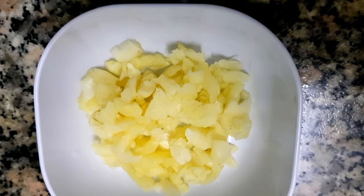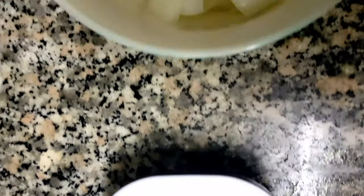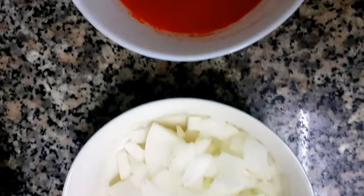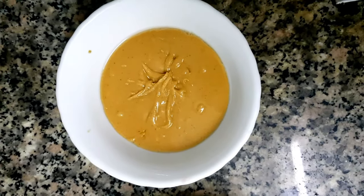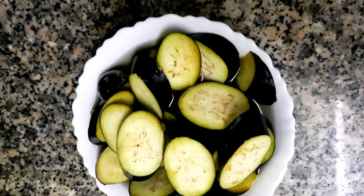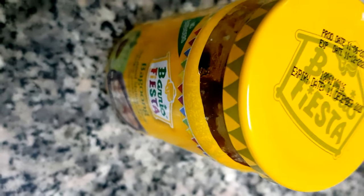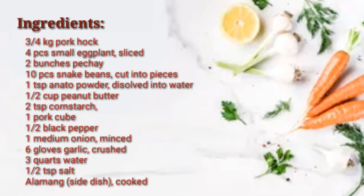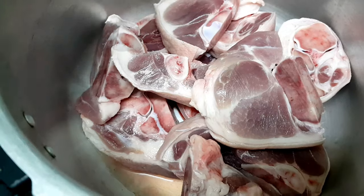Our ingredients for this recipe are crushed garlic, cornstarch, chopped onion, annatto powder, and peanut butter. We also need bok choy or petchay, sliced eggplant, and pork hock or pata. We'll also be using pork cube, black pepper, and bagoong or alamang. Here is the exact measurement and complete ingredients of this recipe.